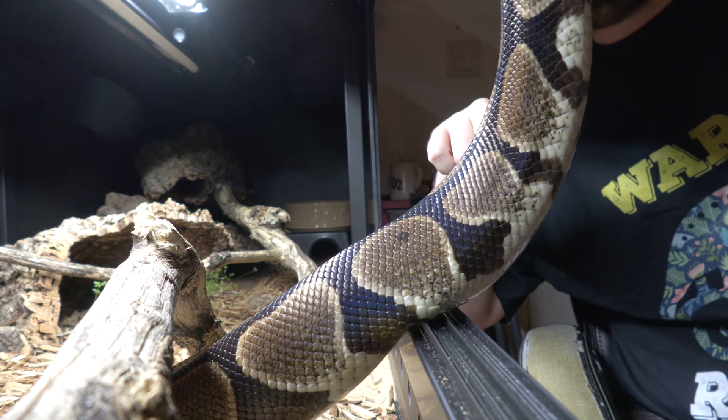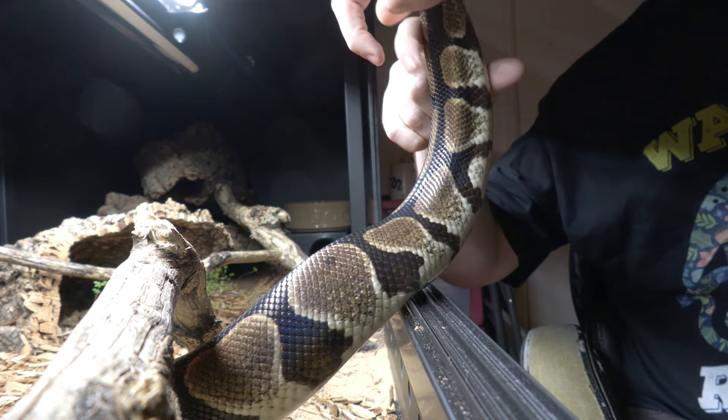Next, check your snake's cloaca — that's the little plate at the bottom of their body on the underside, at the end of the body and at the start of the tail. It shouldn't be crusted or engorged. It should look nice, healthy, and clean.